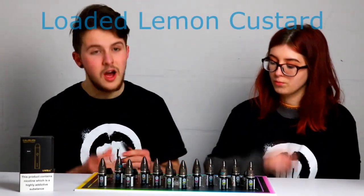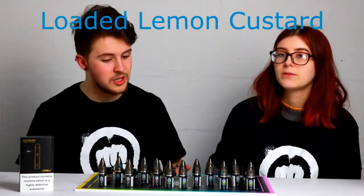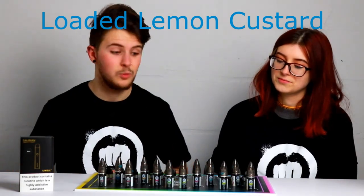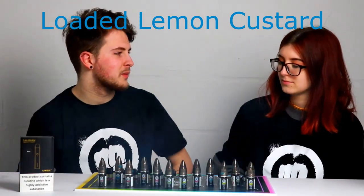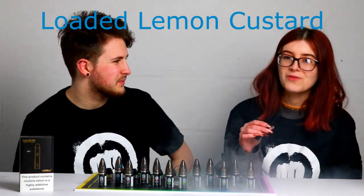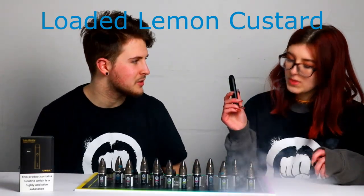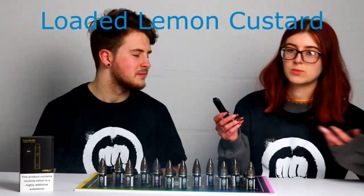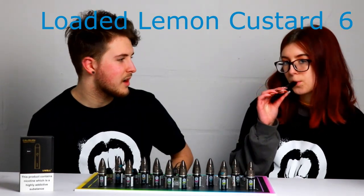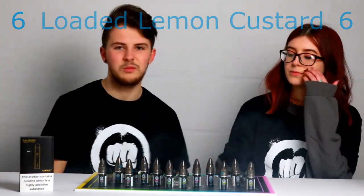Moving on to Loaded Lemon Custard. This one is basically a salt version of the Little Lemon Felon from the Ghetto Penguin range. They've taken the fan favourites from their Riot Squad and the Ghetto Penguin range and put them into salt, which is awesome. This is beautiful — it's really nice and custardy, really lemony. I almost think it's like lemon meringue custard. It's very lemony, which is good because sometimes you're lacking in the lemon. Score out of 10? I'm probably going to give this one a 6 — I do like it, but I'm not as partial to the cakey stuff. I'm more fruity and icy all the way.